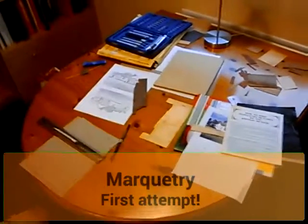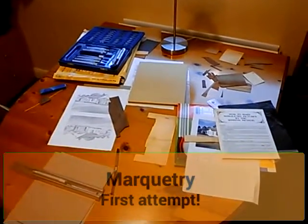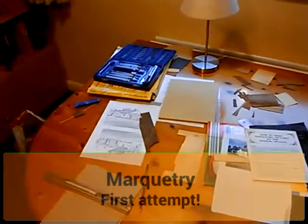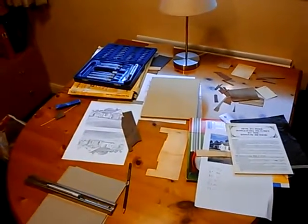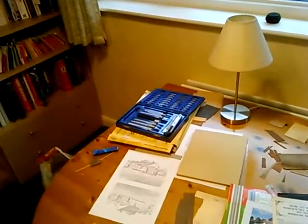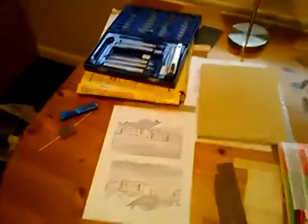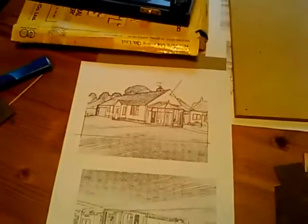I've been trying to start this marquetry kit I was describing in an earlier video. I got this on eBay years ago because I fancied trying it out. I decided to make up my own picture rather than the one that came in the kit. My parents have got a picture of one of their old houses that a friend made them out of wood - marquetry is basically inlaid wood. This is their house they've been in for about 20 years, and I'm going to try and make a similar picture of it.